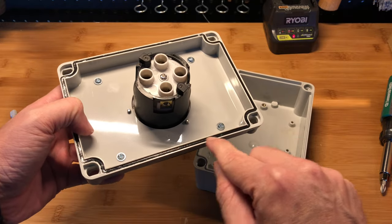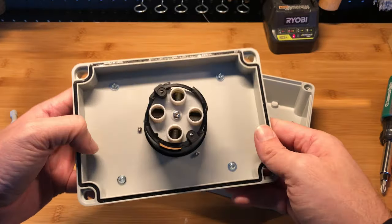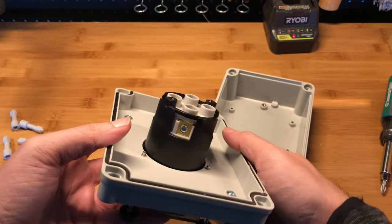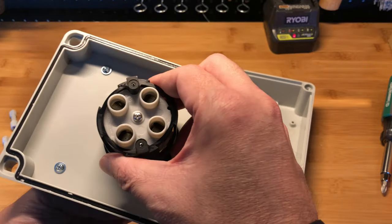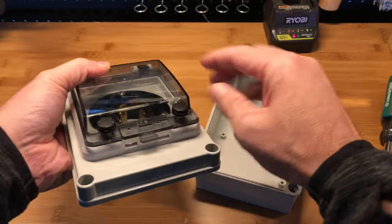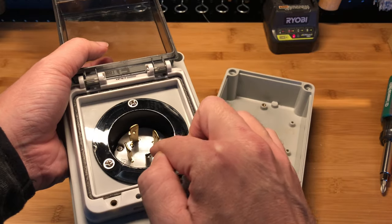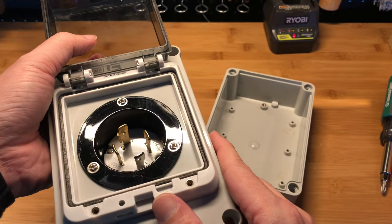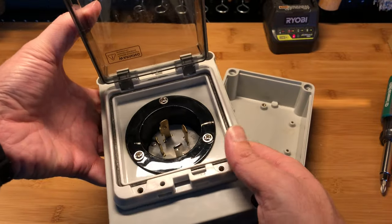Inside it comes with another rubber gasket around the perimeter to protect from weather, which is good. You have the ground, neutral, and two hot wires — that's very self-explanatory. The connector right here — you can't quite see it on camera because the letters are deep in and the same color as the plastic — is an L14-30. That's the type of connector in here, for a 30 amp inlet.